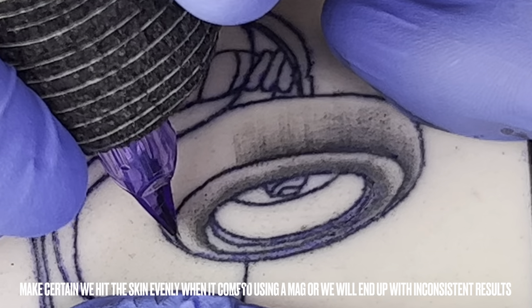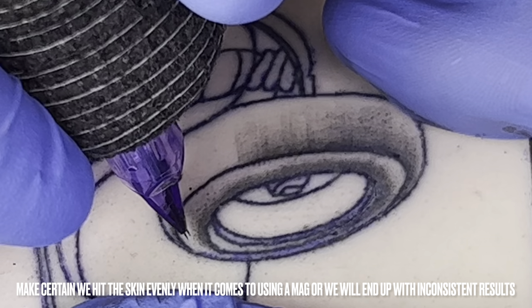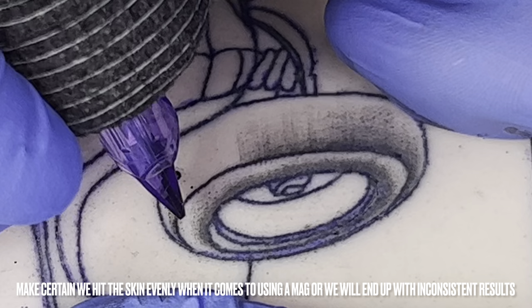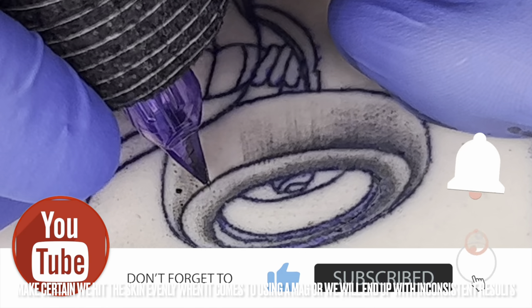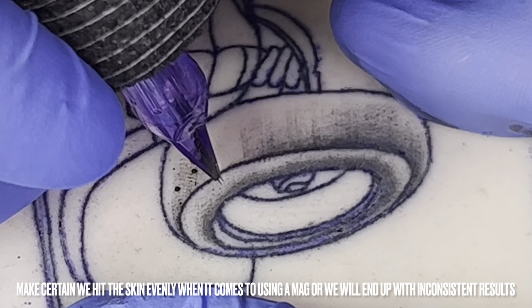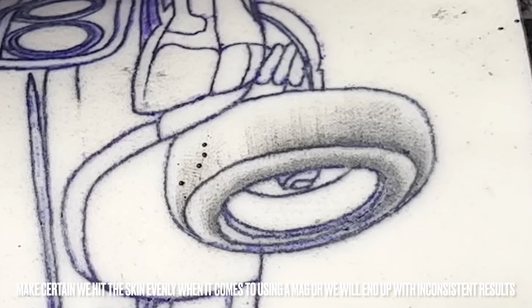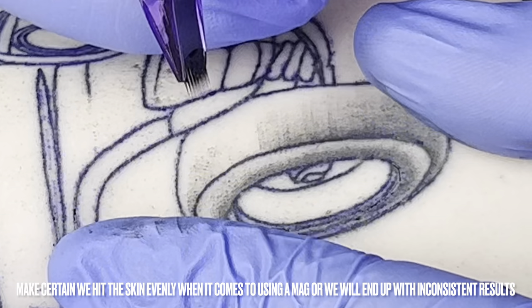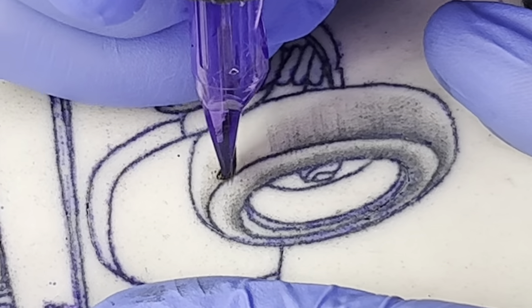I'd like to take a moment and demonstrate some improper practice. I'm holding this round mag off to the side, finding my point where I want to begin and laying down the shading — but as I'm doing so I'm not hitting cleanly with an even amount of needles. One hit I'm applying with three or four needles, the next with six, the next with two, and the ink is not adequately flowing. You can see there is chaos happening within this approach, and I feel this is one of the main causes of choppy or inconsistent shading — something is technically out of line, whether it's inadequate ink flow, poor posture, or discomfort with the way the machine is being whipped.